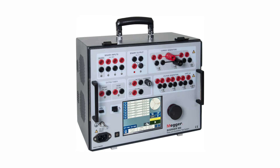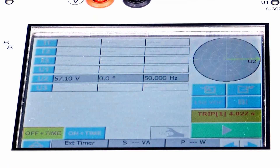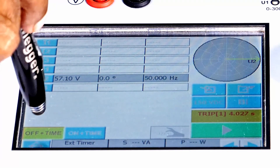The Zwerka 900 addresses the expanding market requirement where modern relays need to be tested using a three-phase voltage and current source. The hardware design of Zwerka utilizes the latest state-of-the-art technology to meet the highest standards for accuracy and reliability, with a simplified touch screen display.